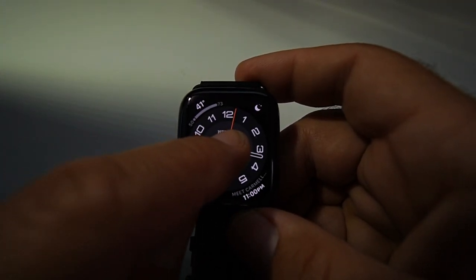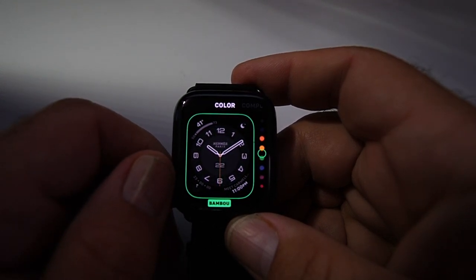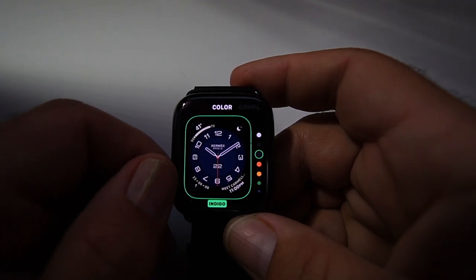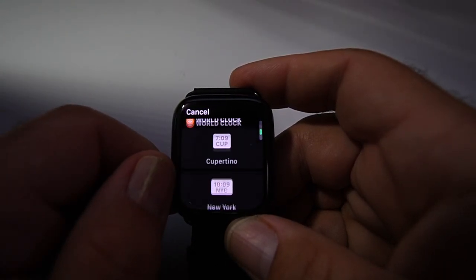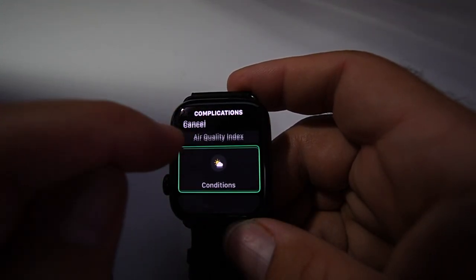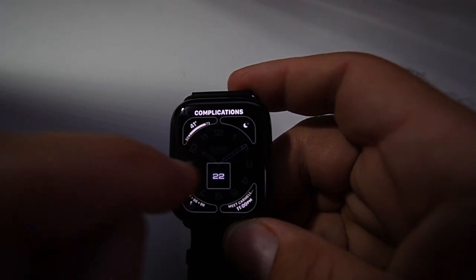One thing I like about these Hermès faces is they're almost made for a rectangular screen, like a regular rectangular watch. Moving one more time to the Circular face — this is my favorite. You have different variations on the dial; I like either the blue or the gray version and I'll keep it on blue. Moving over you can change the complication with calendar, stopwatch, world clock, or off, plus all other available complications.